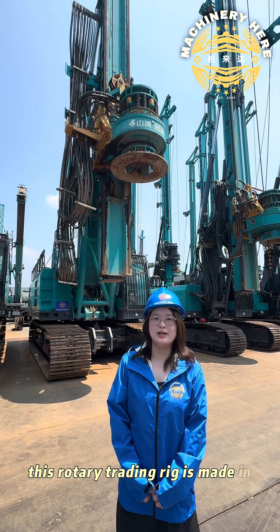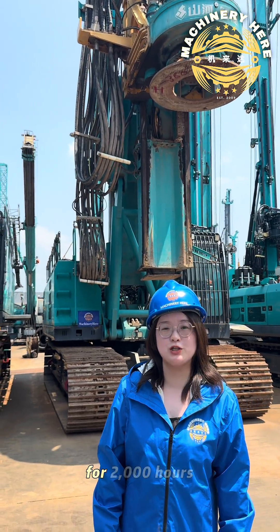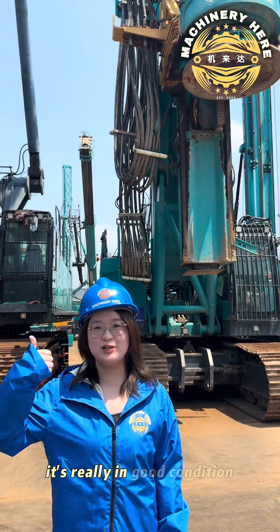This Rotary GD rig was made in 2019 and has only worked for 2,000 hours. It's really in good condition.